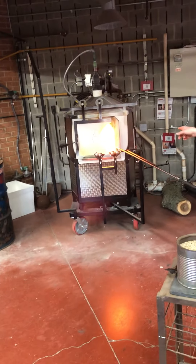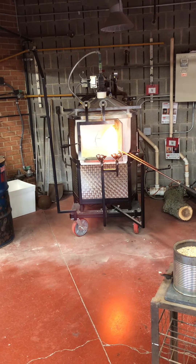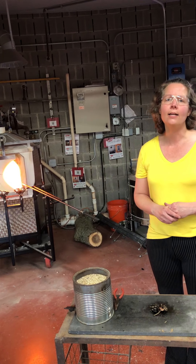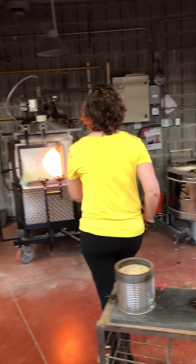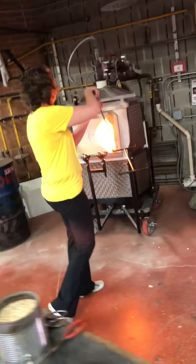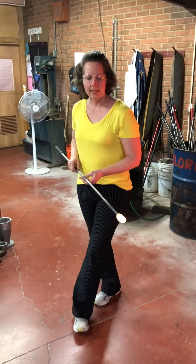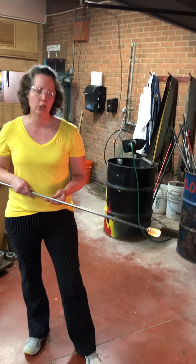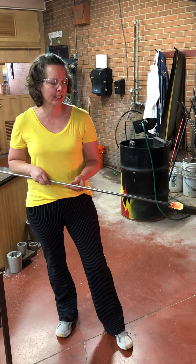This is the furnace holding hot glass. There's a big crucible of molten glass. The glass is at 2000 degrees Fahrenheit. When it's hot it acts very much like molasses. You'll see me turning the metal rod. Here's the first gather — the glass is clear, but it is so hot that it looks orange.